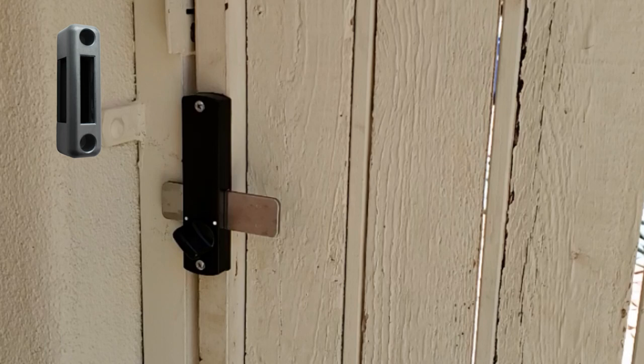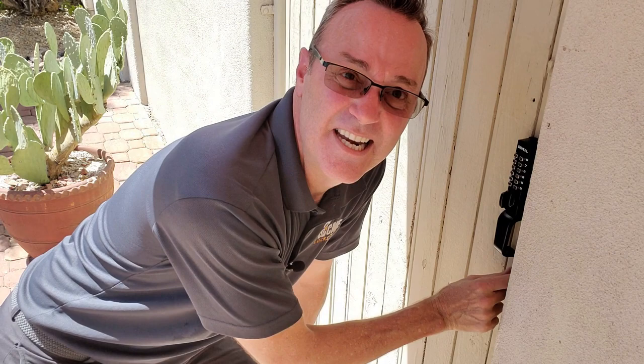So we got everything installed. This is how you install an easy keyless entry for an Arizona gate with that thin, narrow one-inch tubing. This lock will meet your needs so long as you don't need it to be self-latching. If you like this video, be sure to smash the like button down below and subscribe to our channel. Hit the bell icon for notifications when new videos are released. I'm Robert and you've been watching Locksmith Recommended.